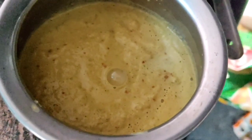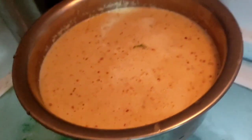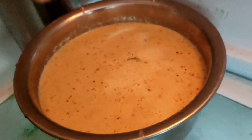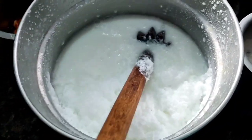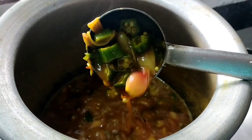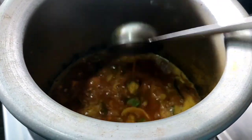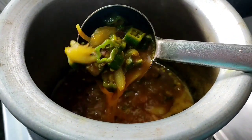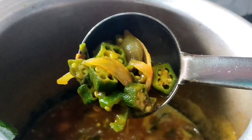I am making a coconut onion, then I am making a lunch. If you are doing lunch, you can do lunch. I'm doing lunch. I don't know how to do lunch. If you don't know, please comment.